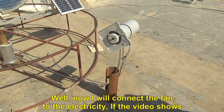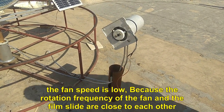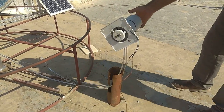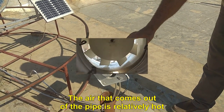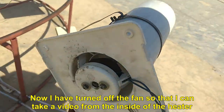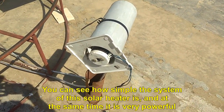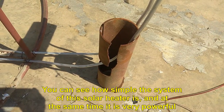Now I will connect the fan to the electricity. If the video shows the fan speed is low, it is because the rotation frequency of the fan and the film slide are close to each other. The air that comes out of the pipe is relatively hot. Now I have turned off the fan so that I can take a video from the inside of the heater. You can see how simple the system of this solar heater is, and at the same time it is very powerful.